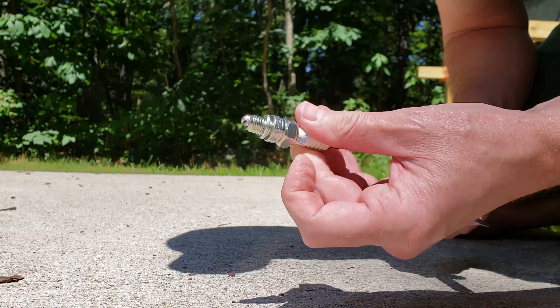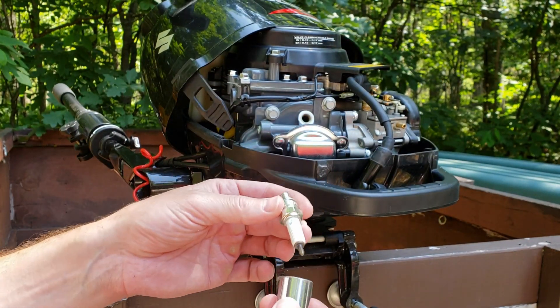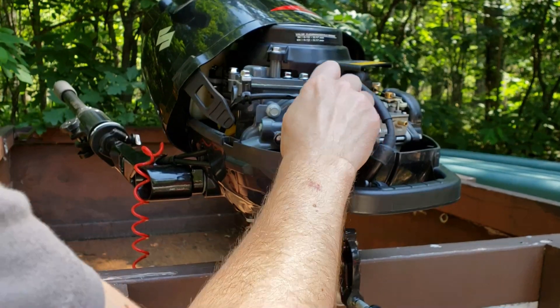The spark plug is gapped. We're going to gently reinstall this. You want to make sure you don't over-tighten it.